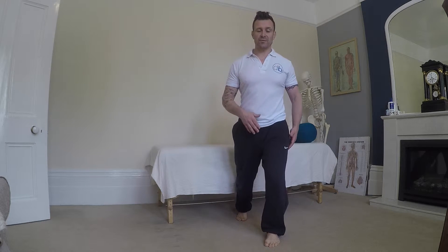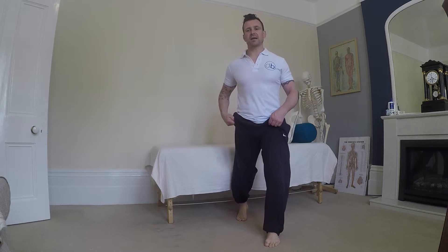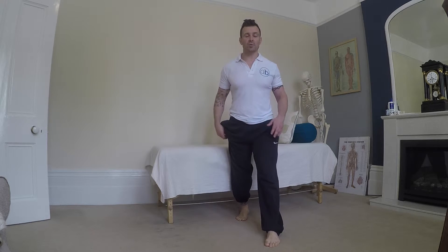As you soften that left knee, you'll feel your weight start to come forwards, your pelvis start to move forwards, and that back knee stays straight. You might just feel the heel on that back leg start to lift off as you come up. That's brilliant, go with it.